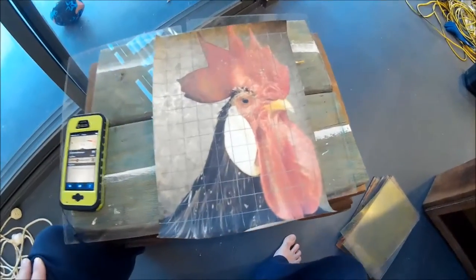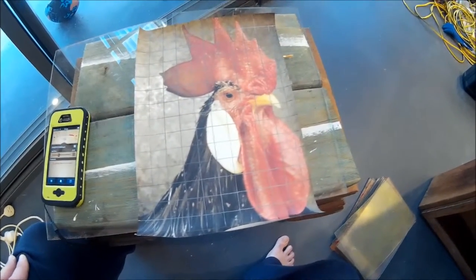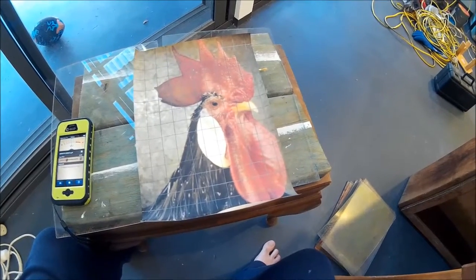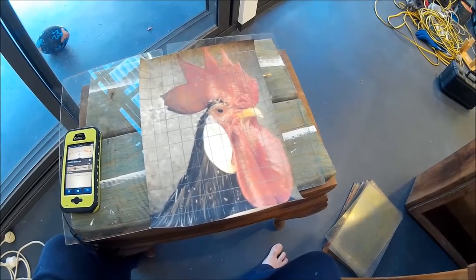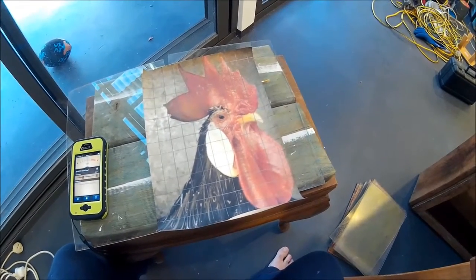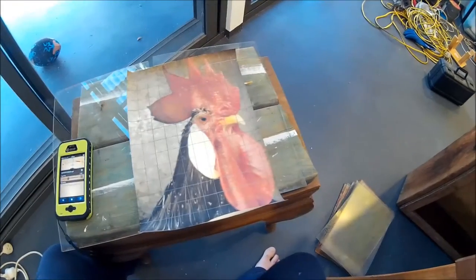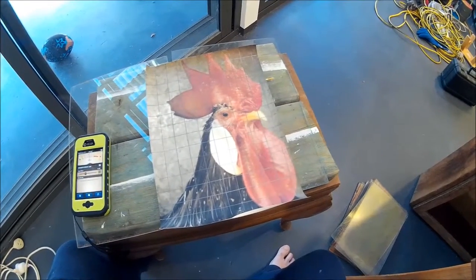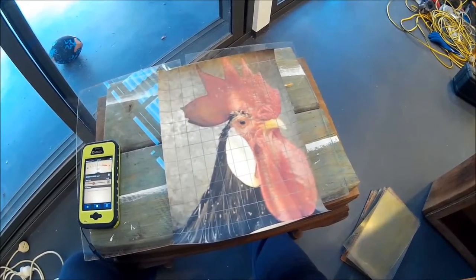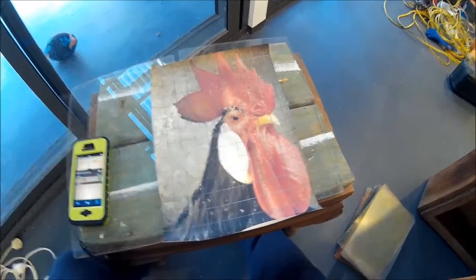Hopefully this will be of use to you. Here we have the picture I'm going to be working from to create a painting. I'll probably do a step-by-step process for the painting as well, so this will be a series of videos. I don't try to get too caught up on process because I think art should be an organic process — when it becomes the same way every time, it gets boring.